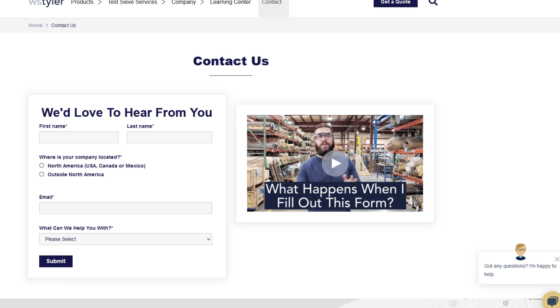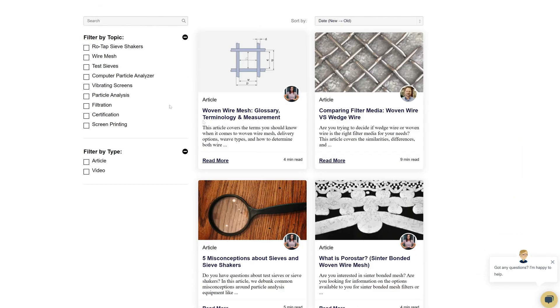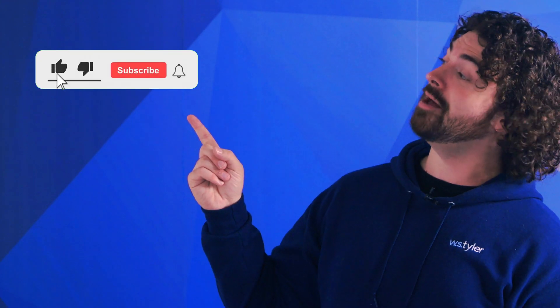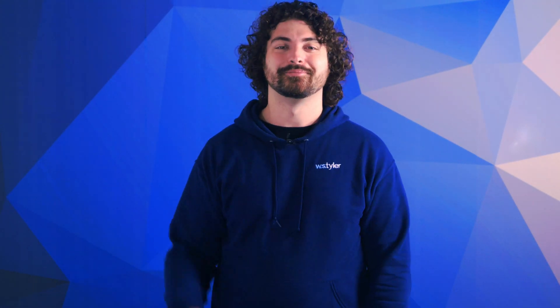Thanks so much for watching. If you have any questions, fill out a contact us form so we can answer your specific questions — just click the link in the description. If you'd like to learn more about woven wire mesh or our many products, we have a learning center filled with written and video content to make you an expert. Just click the second link in the description. Don't forget to click that subscribe button and ring that bell to keep up with all things WS Tyler. My name's Andrew Kotlar and I'll see you in the next video. Bye for now.